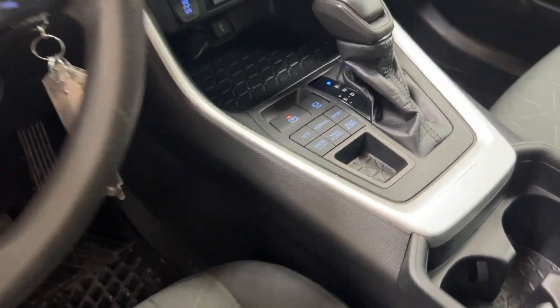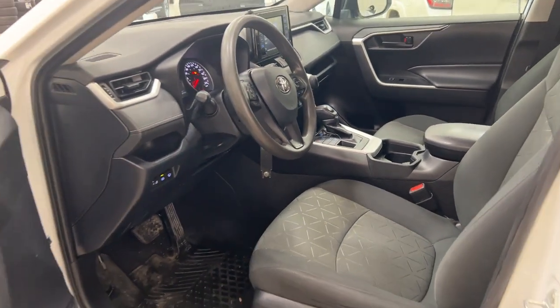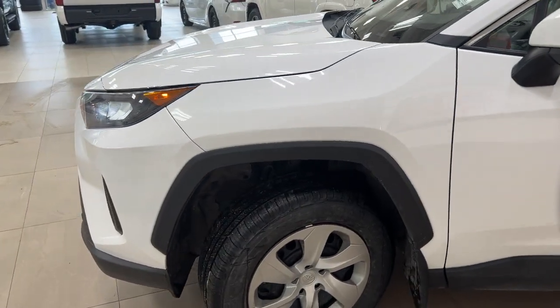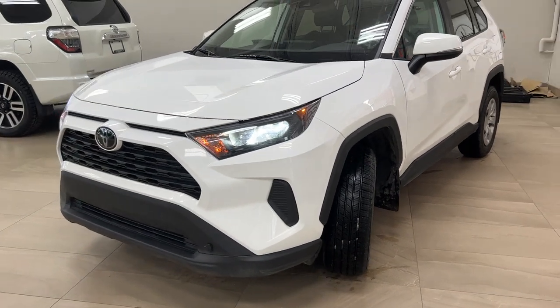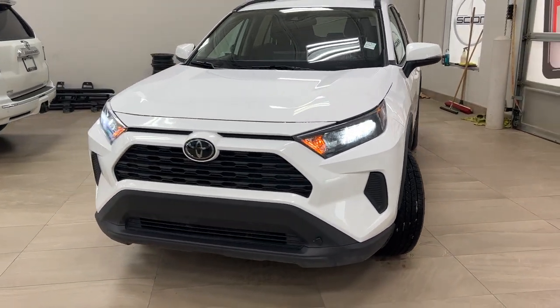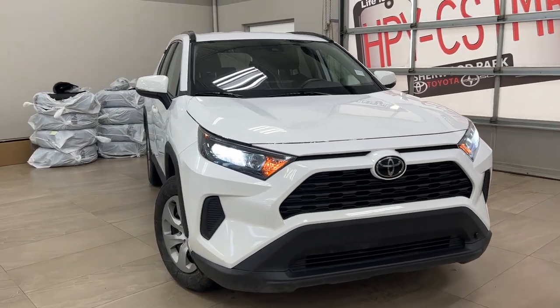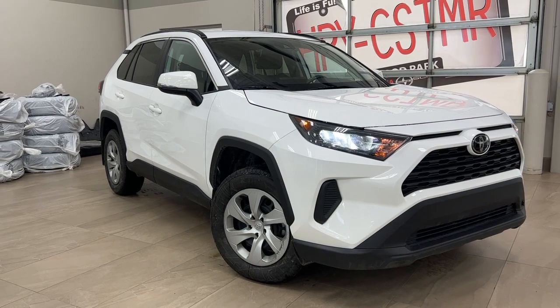Thanks again for coming with us on this full video tour of a 2020 Toyota RAV4 LE in the color white. We are here at Sherwood Park Toyota located at 31 Automall Road in Sherwood Park, Alberta. You can also reach us at 780-306-7703. Remember, life is full of choices — let us be yours.